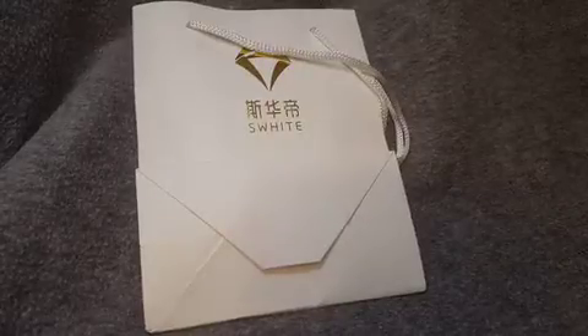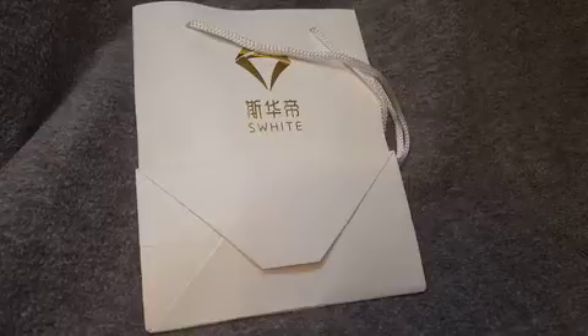Hi, this is a video review for this pearl necklace that I received. When it arrived, it arrived in this bag.